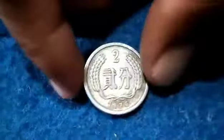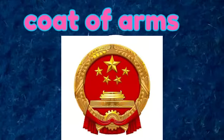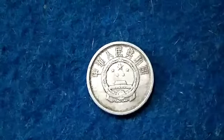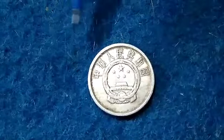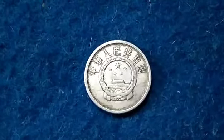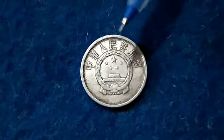Coming to the back side of the coin, we find the coat of arms, which was first introduced on 20th September 1950. On the top we find the state name 'Zhonghua Renmin Gongheguo', which translates to People's Republic of China — PRC. These coins were made up of aluminium metal, that is 99% pure aluminium.